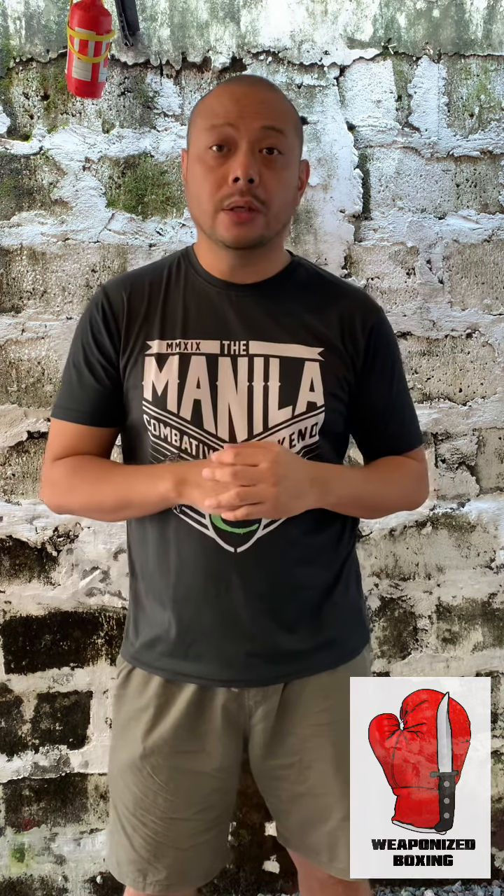Hello everyone, Coach Dax Cordera here for Weaponized Boxing, where we take boxing concepts and fundamentals and translate them to weapons fighting — particularly stick fighting, knife fighting, and improvised weapons. Today we're going to talk about the hook and how we can translate it to knife work.